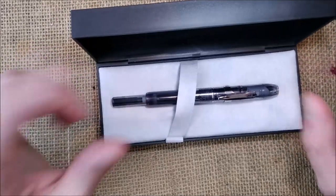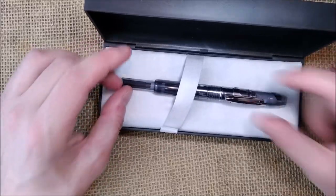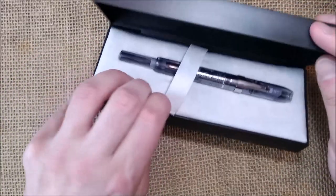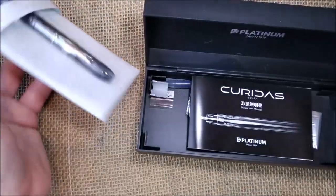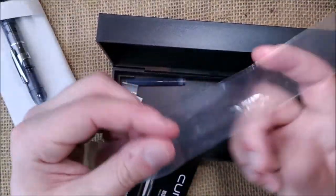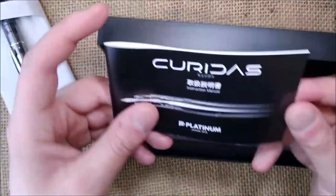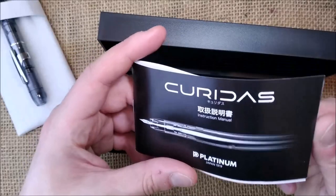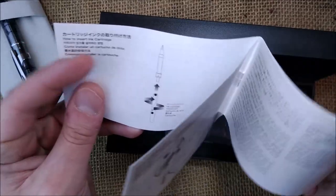I think it came inside a plastic sleeve — I don't remember perfectly, but I think so. When you take the pen bed out, yes, it did come inside a plastic sleeve. I forgot about that.